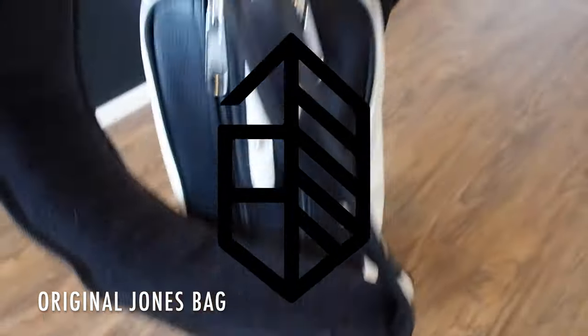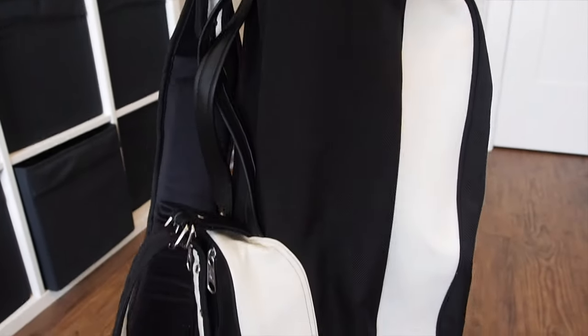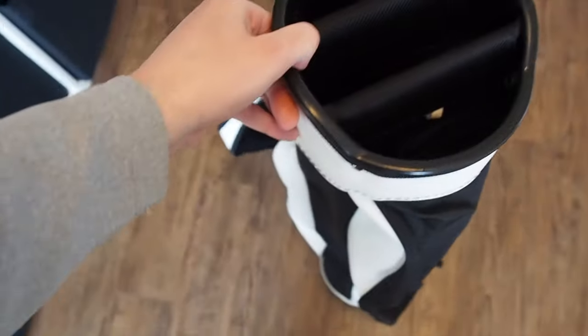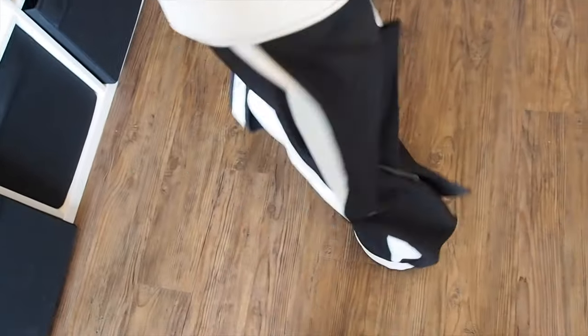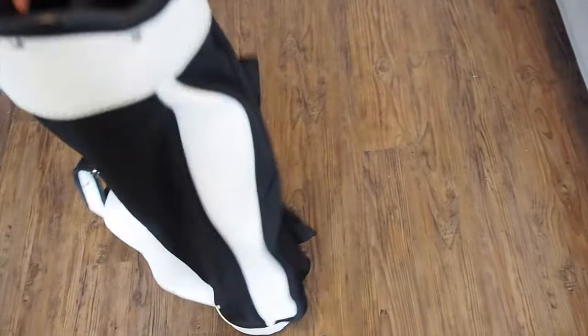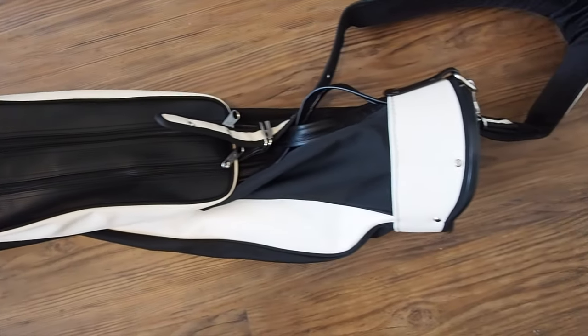Welcome back everybody. This is the first review I'm going to do on this channel, and what a way to start it off — we've got the Jones Original golf bag here. I bought this off the local buy and sell recently. Some guy was just using it as a range bag, which was kind of interesting. I don't really know why, because this thing is amazing to carry around on the golf course. Picked it up for a pretty good deal.